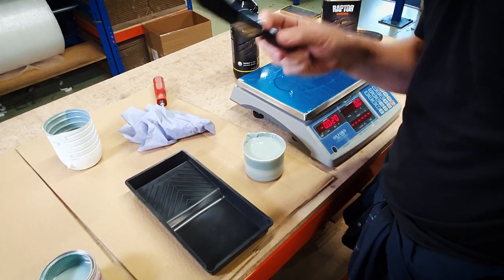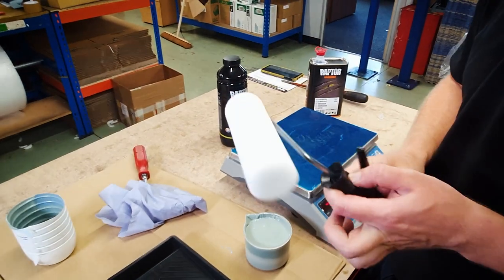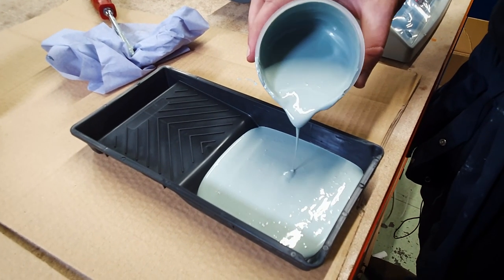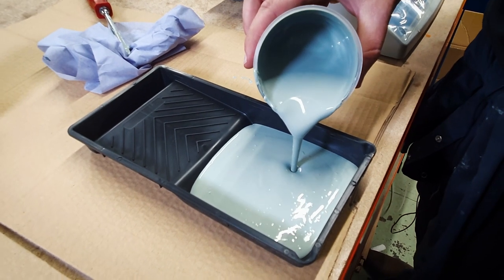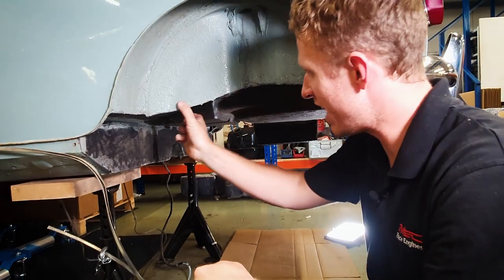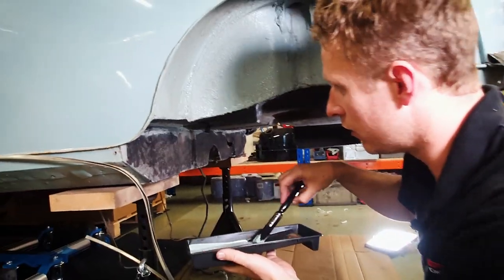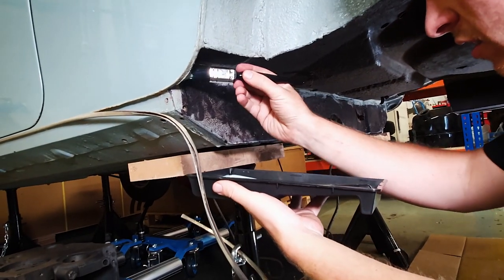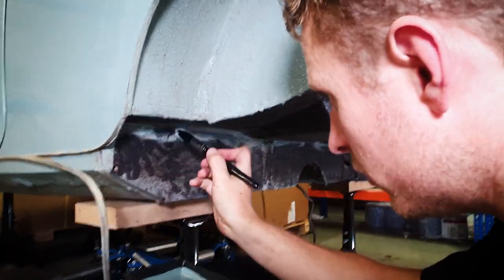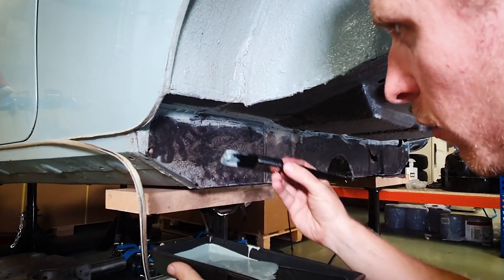I'm going to go round first and cut in to deal with the difficult-to-reach edges with a brush, and then after that roller it on. I've been out underneath with some Scotch-Brite to give it a bit of an etch, and all the bits where the rust converter is on there, then degreased it. The colour looks quite good. We'll start on the edges and then do the rest with a roller to get that nice textured look.